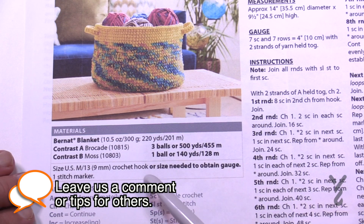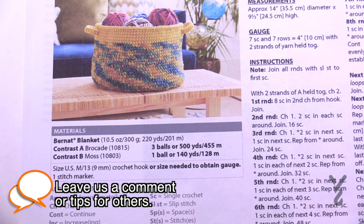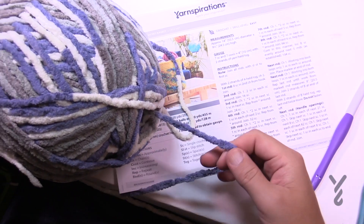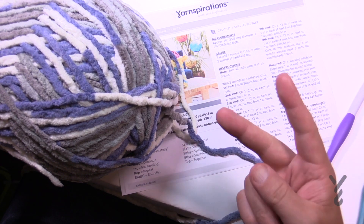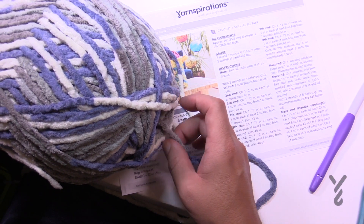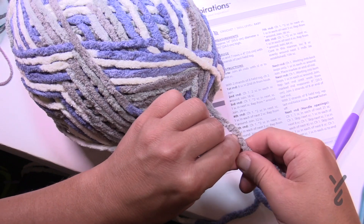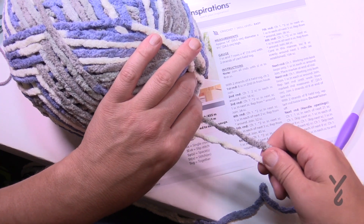In the instructions the main color brocade has three balls. When you have your yarn, grab from the center. If there's three balls, just grab two balls and use the center of each — that gives you your double thickness. Once you use up the first two balls, on the third ball grab the outside and the inside and use them together to double strand. That's how you get that number.